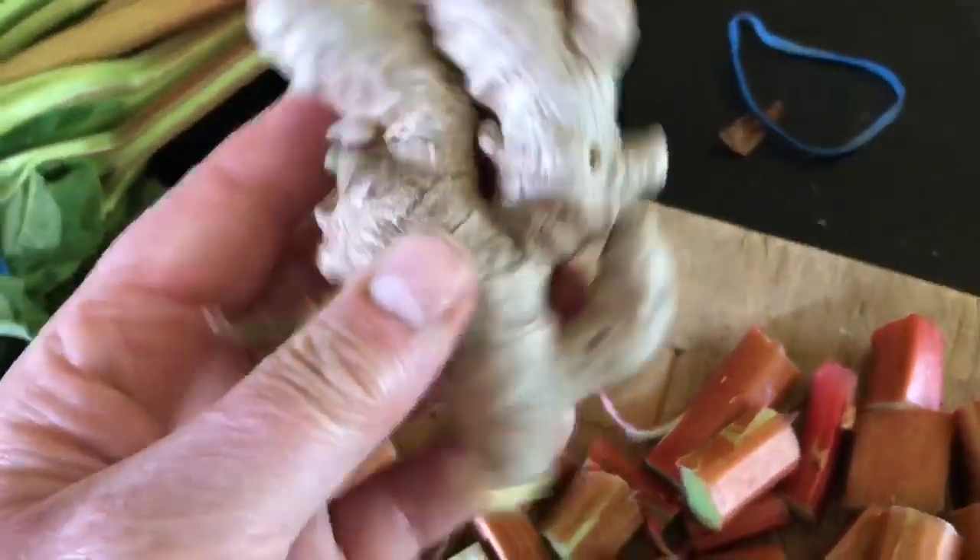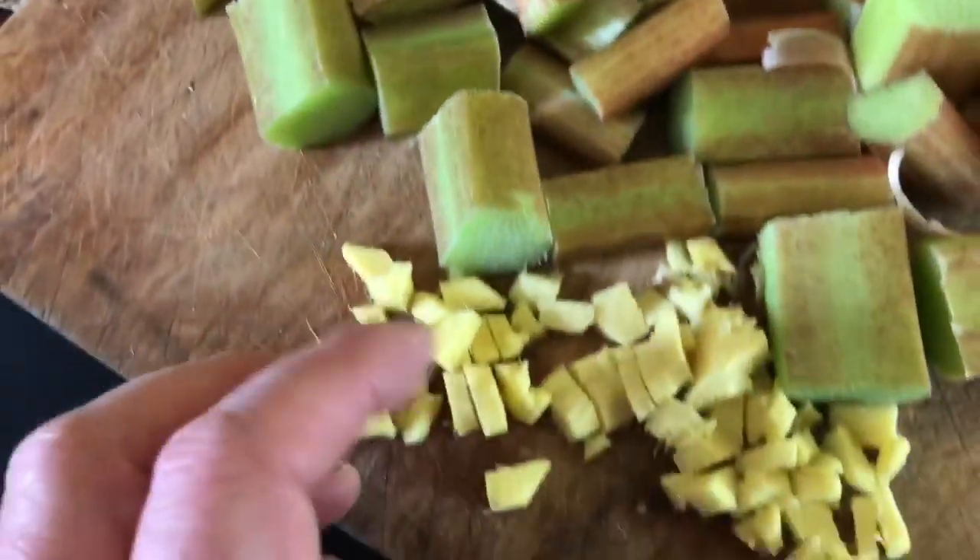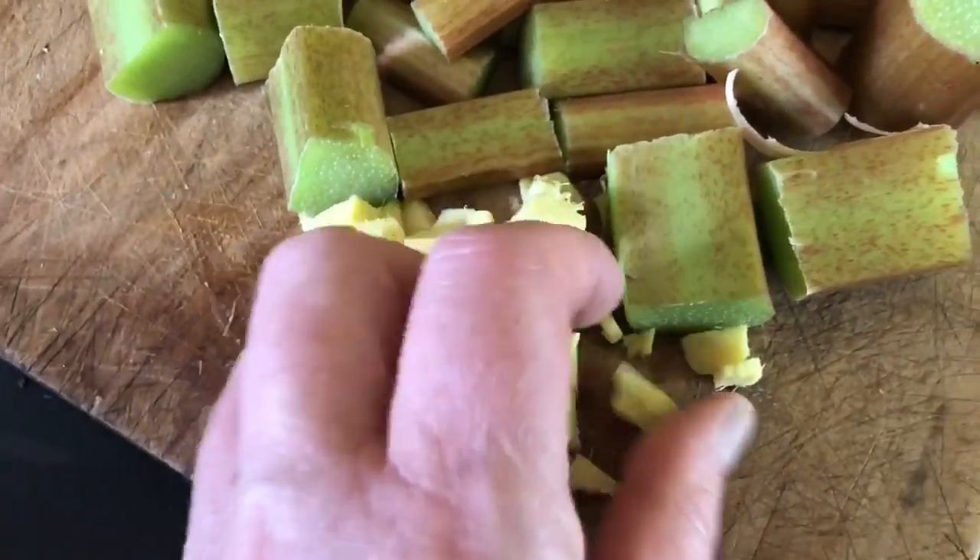I sometimes add in ginger — this is a bit of ginger — and I peel it and then dice it to about that size.